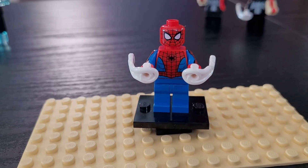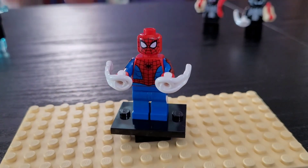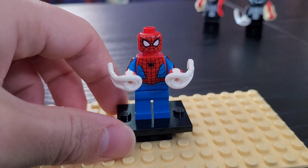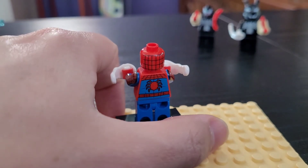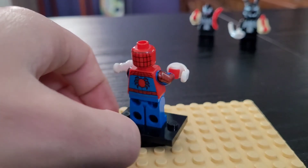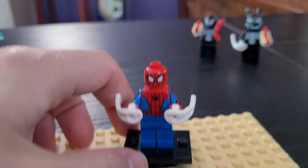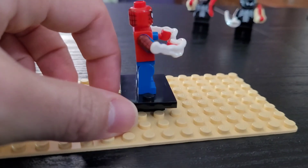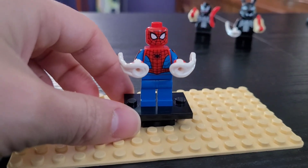Next up we have our lone hero in this figure pack, Spider-Man, looking very good. Mine seems to have something on his head. He has a facial print and a print on the back of his head of the Spider-Man mesh. He has back printing, arm printing which looks very nice and detailed, as well as a detailed chest print. I gave him both of his little web shooter pieces and he has plain blue legs. None of the figures in the set have any leg printing.